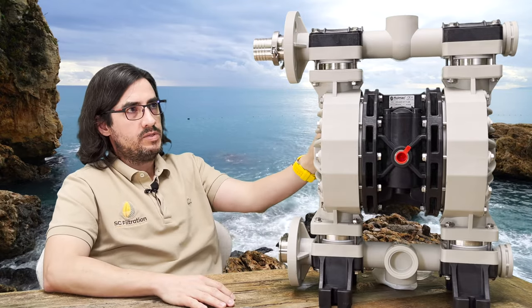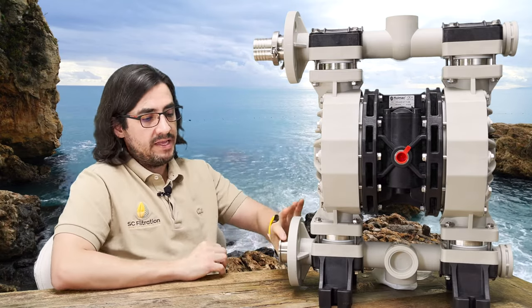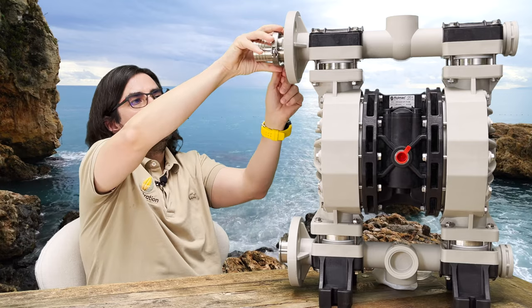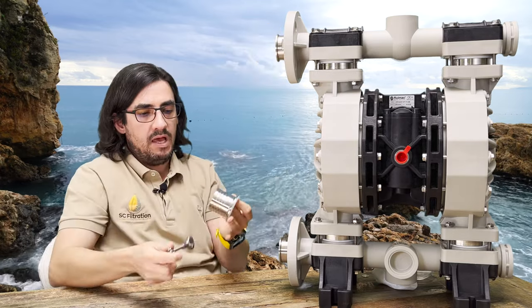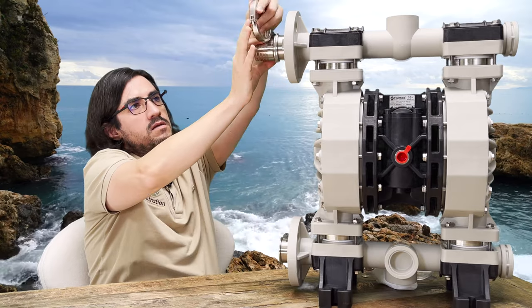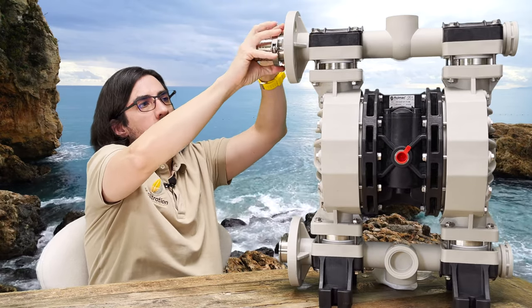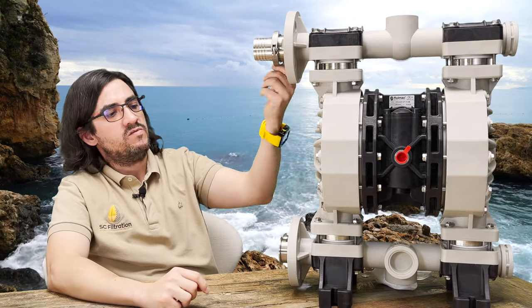That's another reason why this pump is so cool. It has tri-clamp flanges — you can connect your hoses here. Most labs nowadays have tri-clamps. You connect your hose to the hose adapter and clamp it on. These are two-inch tri-clamps. Most people use one-and-a-half inch, so these are a little bigger, but there's a reason for that.